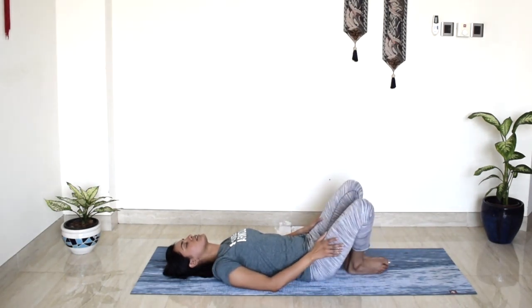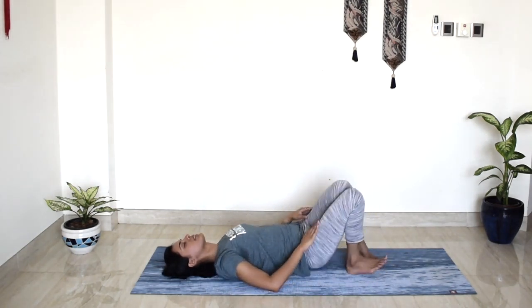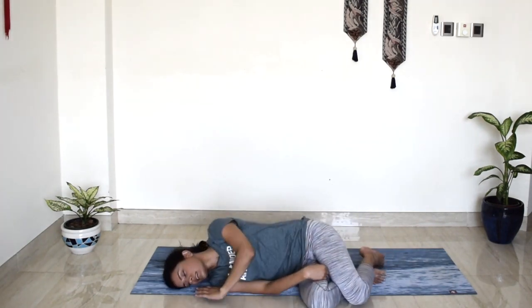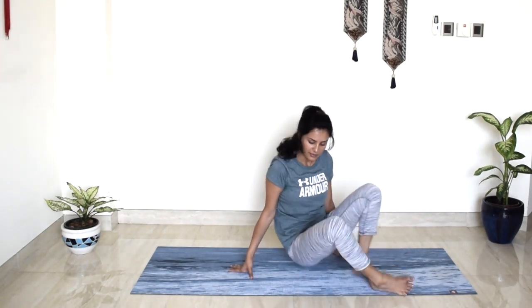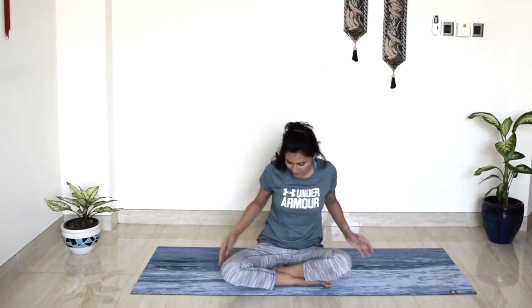Slowly bringing your feet together, turn towards the right side, and with the support of your hands we will come to seated. Thank you so much for joining me in this practice. I will see you tomorrow in day 8.